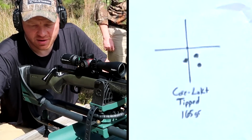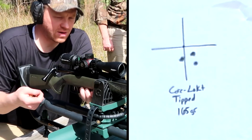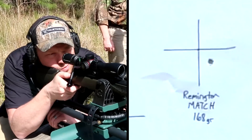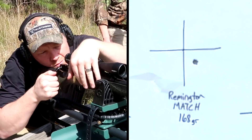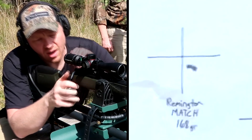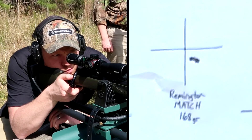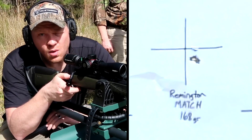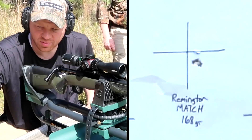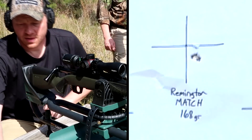Now we're going up a little heavier to the 168 grain Remington Premier Match. I think those are touching — let's do a third one and try not to mess that group up. I think we just got the number one seat with that Remington Premier Match stuff. I'm going to have to buy a few boxes of that — that's money. Nothing terrible so far across the board.